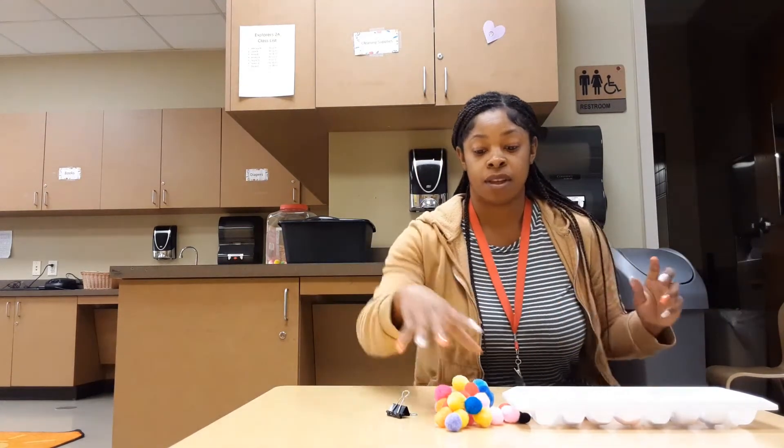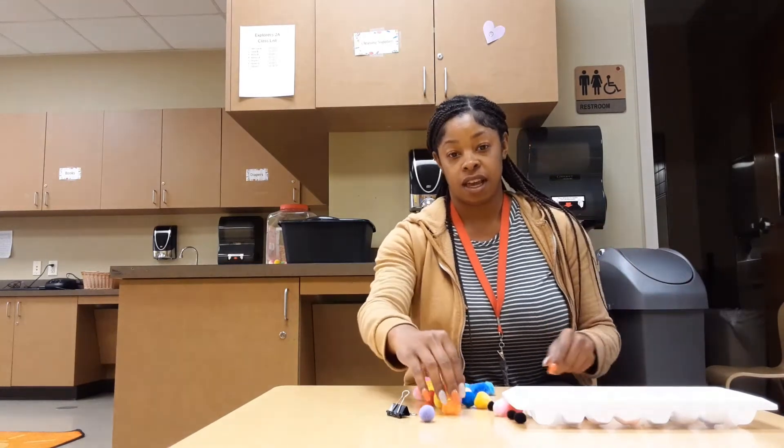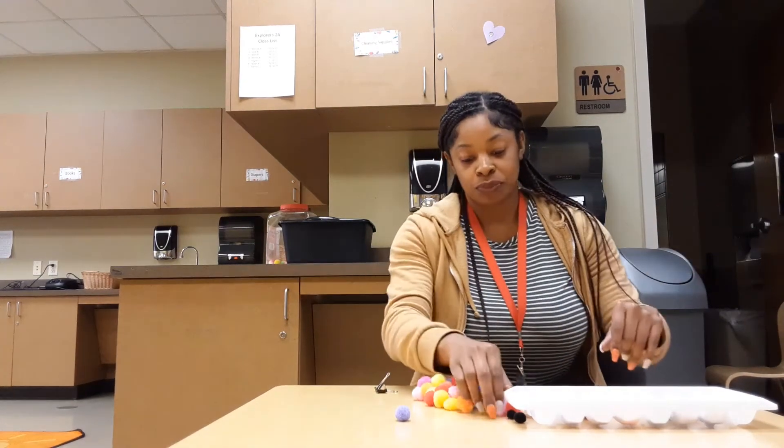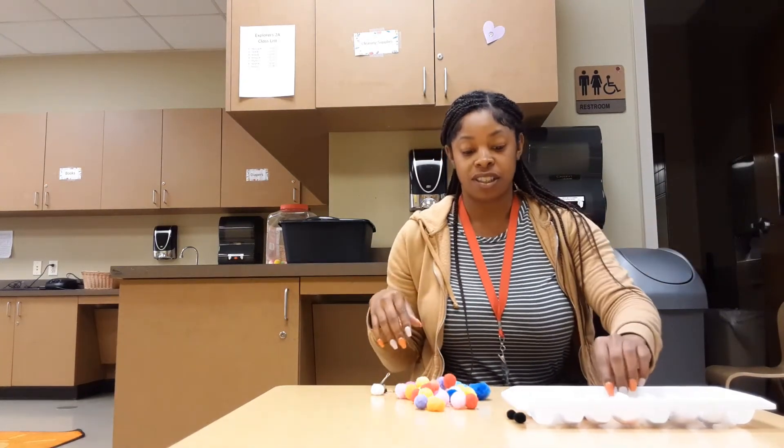Hello friends! Today we are going to be doing a pom-pom activity. This activity has to do with not only cognitive but also fine motor skills as well.